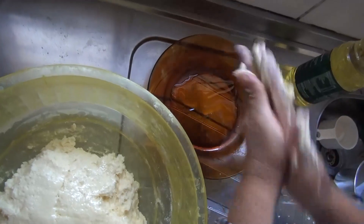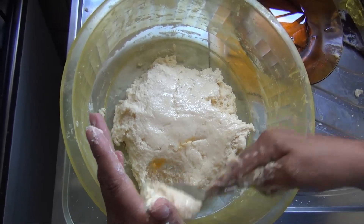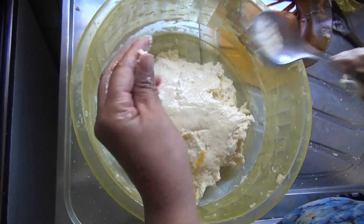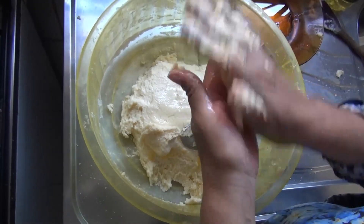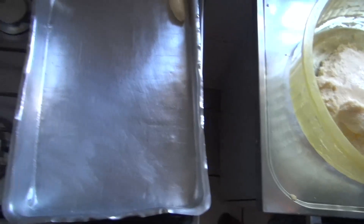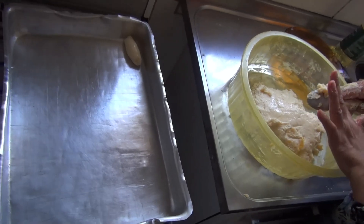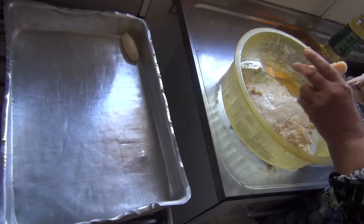Aí vai fazer os biscoitinhos. Eu sempre pego uma colher para poder estar medindo, para os biscoitinhos saírem tudo do mesmo tamanho. Aí pego uma colher, faz a medida, faz os biscoitinhos. Vai colocando na folha. Não precisa de untar a forma, porque ela já tem esse óleozinho que eu passei na mão. Ela fica como se tivesse untada.